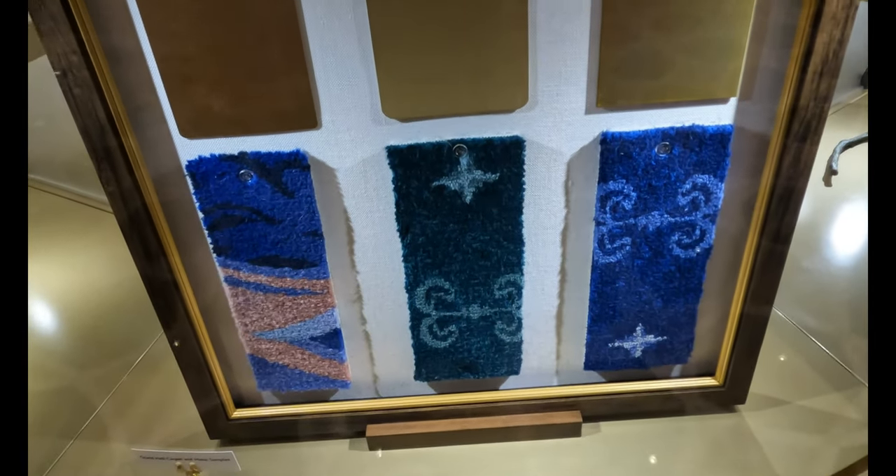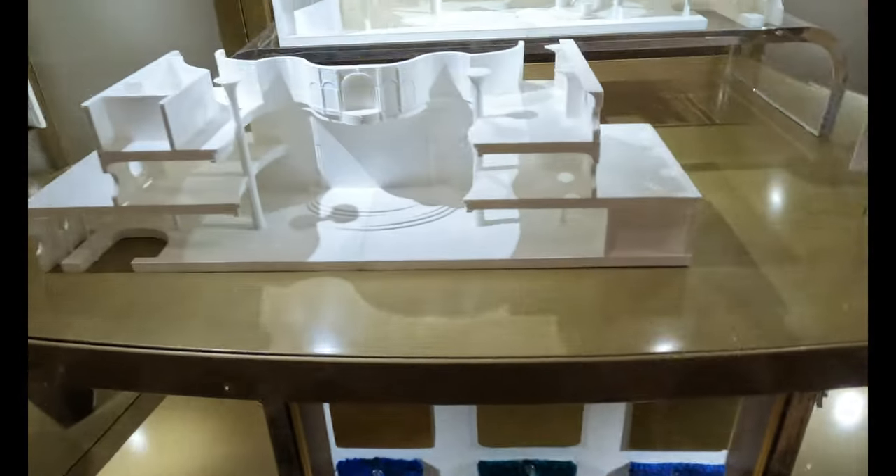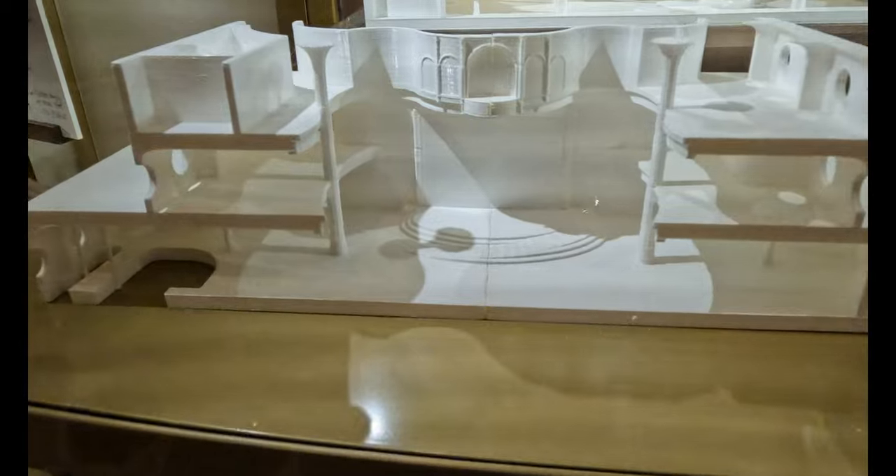Some of the carpet samples here. Grand scale whole model — or grand whole scale model — at one to two hundred scale.